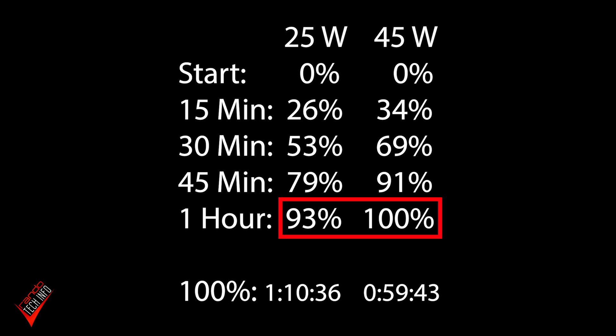The 45 watt charger spent most of the first half of the charge in the low 30s. Meanwhile, during that same time, the 25 watt charger kept a pretty steady speed of about 24 or 25 watts. This difference was enough for the 45 watt brick to gain a 16% advantage at the 30 minute mark, but that advantage eroded as the test went on — resulting in the 25 watt brick being able to pull a 93% charge in the same time it took the 45 watt brick to reach 100%.